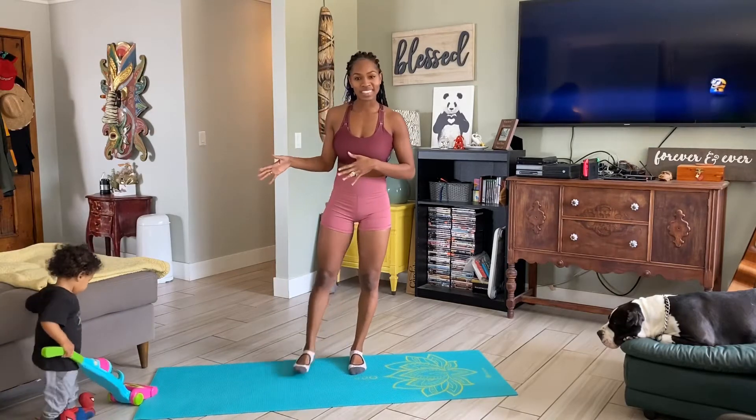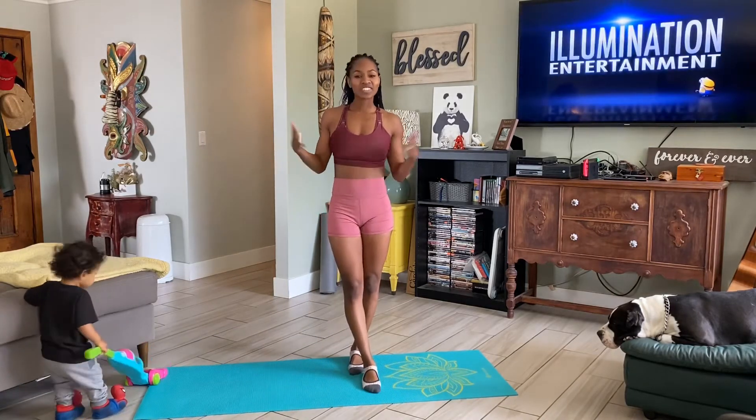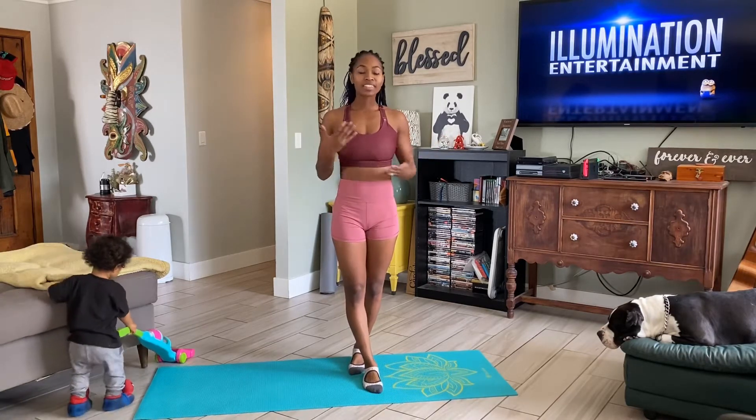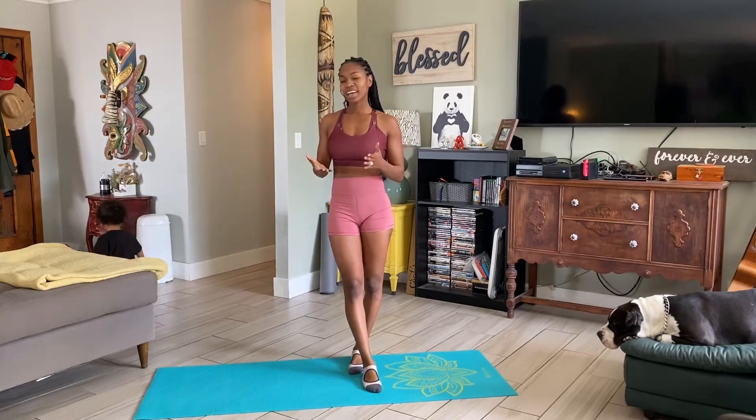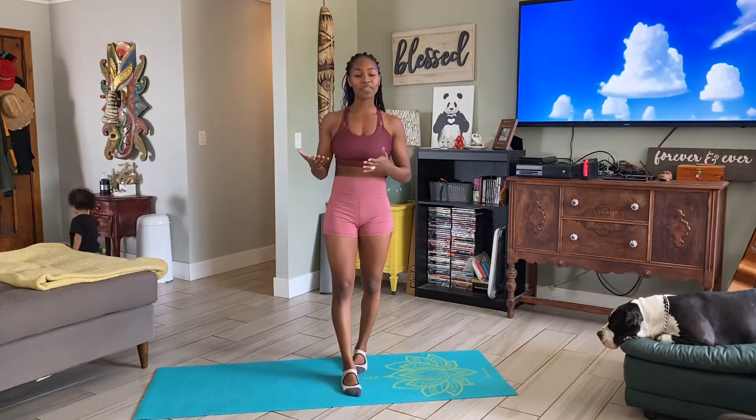Throughout this video, you will see Kristoff walking around. That's just usually how it is when I'm filming. I either edit those clips where he's not constantly in them, or I just leave them because that's just how I work out at home. And it's also a good example for other moms or dads out there that are working out with little ones at home.